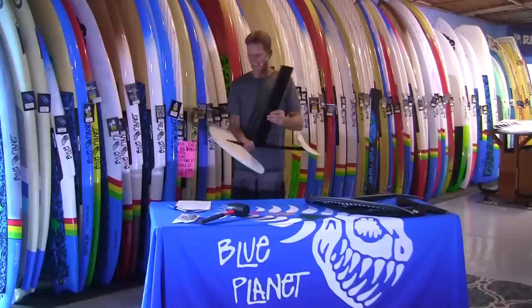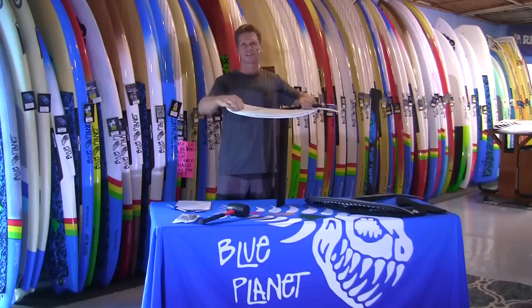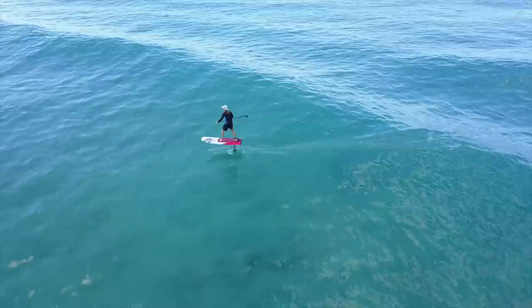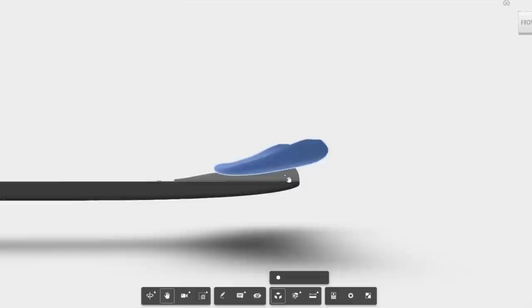We got the design figured out and then had a prototype made. This was our first prototype. It's made out of G10 fiberglass — the same material they use for fins — so it's like a block of heavy fiberglass. This thing weighs a ton, it's a brick, and it has an aluminum mast and fuselage. I thought it would be way too heavy to work well, but it actually worked really nice and I was able to ride it really well.